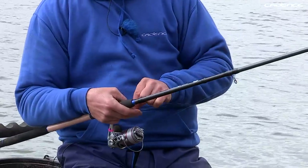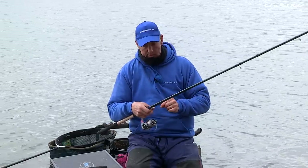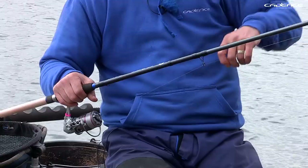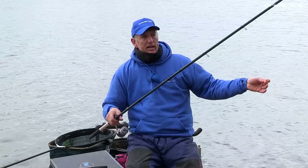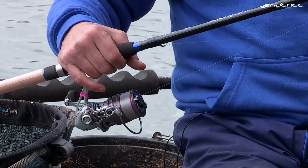A common problem people have with sliders — and I see this regularly — is tangles, and that's because they're fishing too light a line. The 0.21 shock leader takes all the rigors of casting and also prevents tangles. 0.21 in itself is quite thick, which eliminates tangles and makes things much easier. It really is important to use a shock leader.